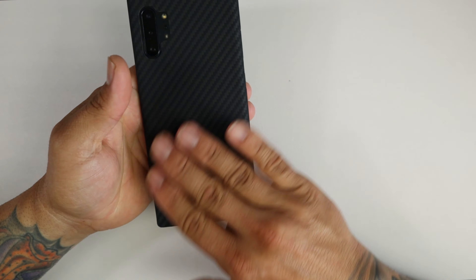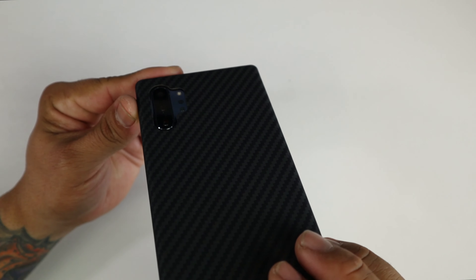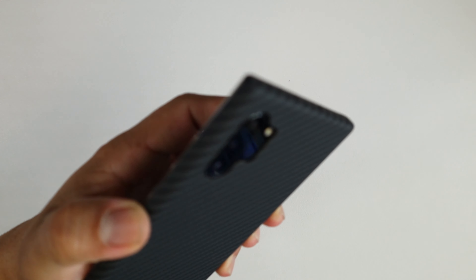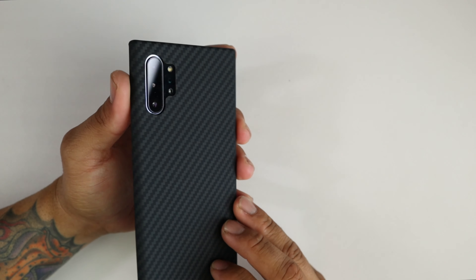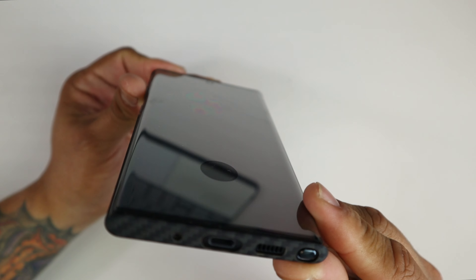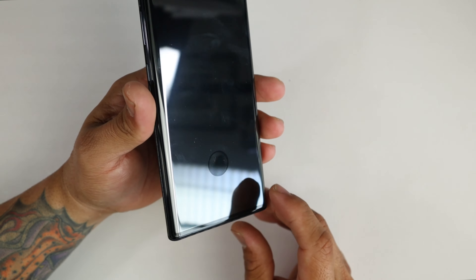This feels very good in hand by the way, and looks very very good. All the cutouts are there. You have to be very careful with this case because you might have some lay-on-table design for the back of the phone, but for the front of the phone you definitely don't have that lip protection at the top and bottom. So you absolutely must rock a screen protector with this case.